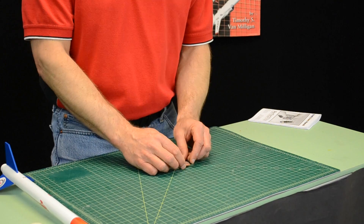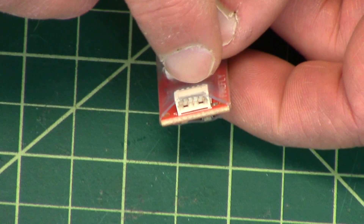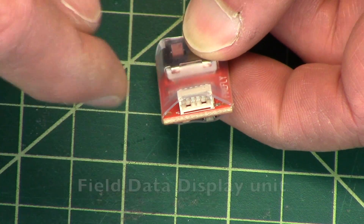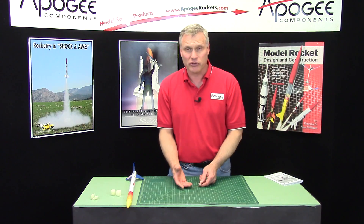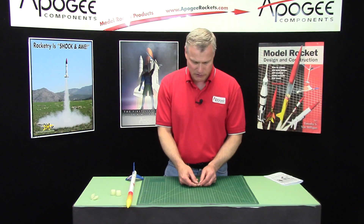It can be confusing because if you look at the altimeter and turn it over, it has this plug-in right here. This is for the field data display unit, which connects so you can see the data in the field. We don't have this currently at Apogee Components as I'm making this video, and we hope to have it someday in the future when Perfect Flight finally releases it.